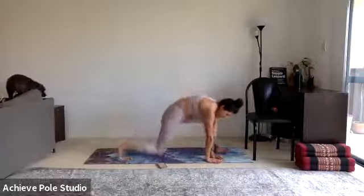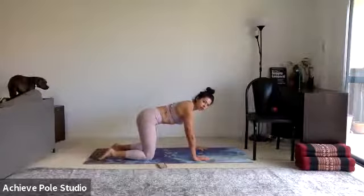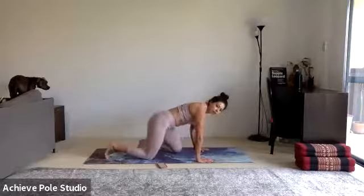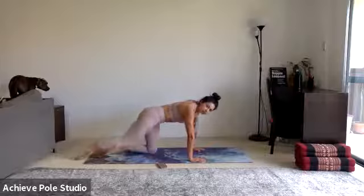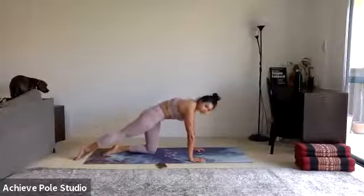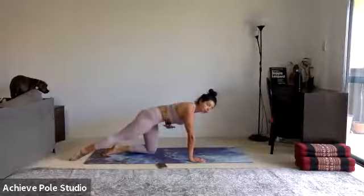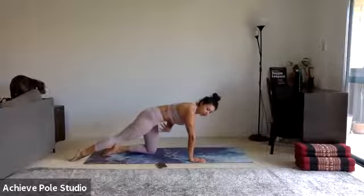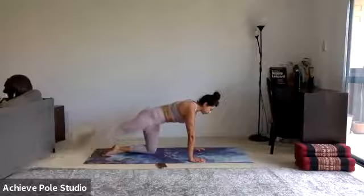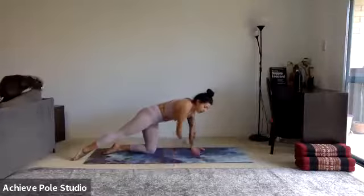Come down onto all fours — set up the shoulders over the wrists and hips over the knees. Then straighten the right leg straight back behind you. If the back is curving down, tuck under, extend through the crown of the head and through the tailbone so you've got a nice flat back, ribs not flaring. Squeeze the glute to lift the leg — it doesn't go very high, definitely no higher than the hip. Just pulsing up with that right glute.